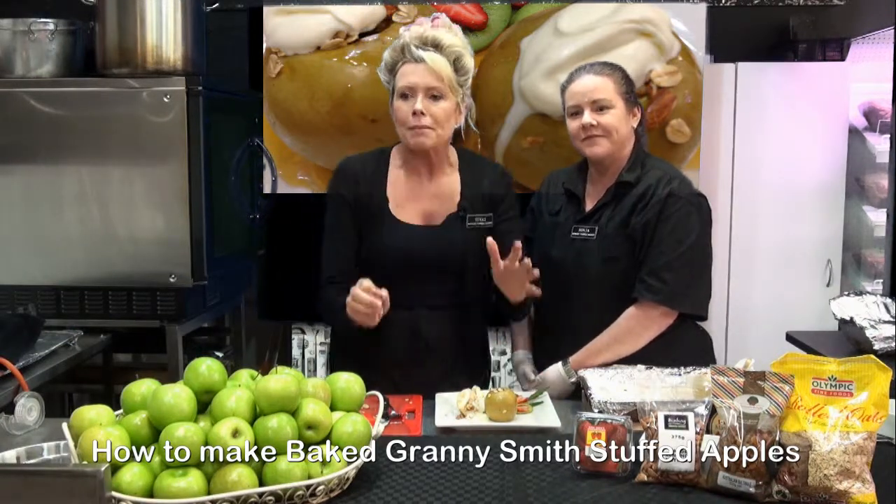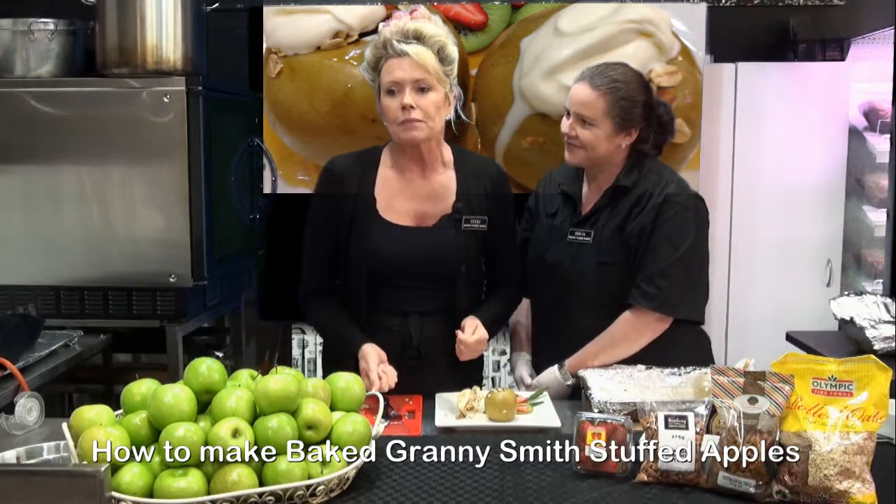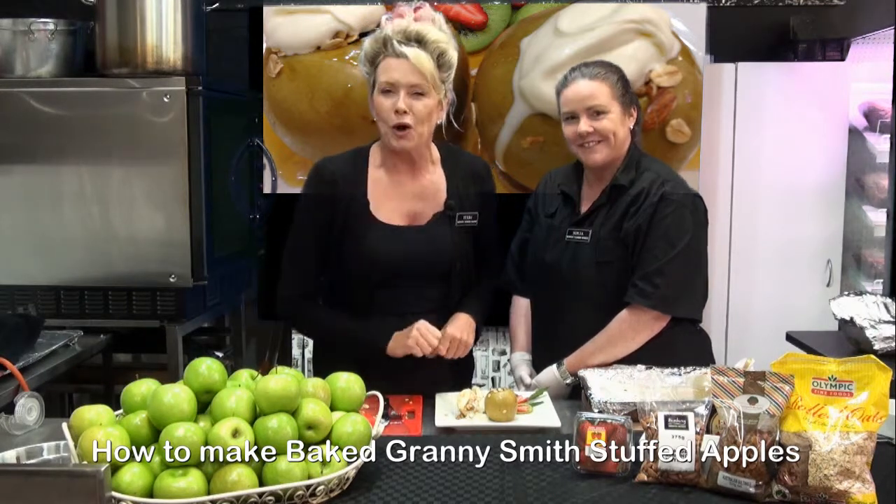Make sure you guys come in here to Bunbury Farmers Market — we're open seven days a week, and all of our fresh produce goes straight from our local growers to you at home.